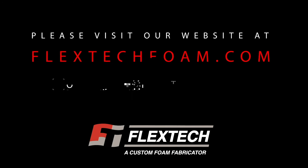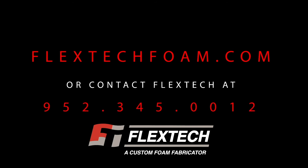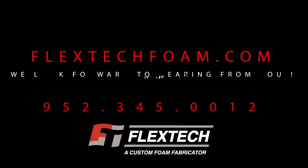FlexTech endeavors to be the most responsive, customer-oriented foam fabricator in the industry. We welcome an opportunity to work with you on your next challenging foam project.